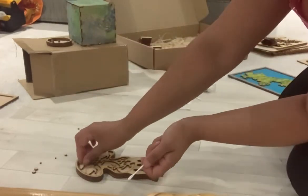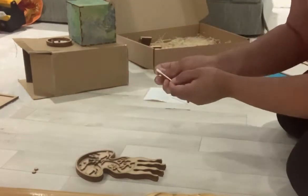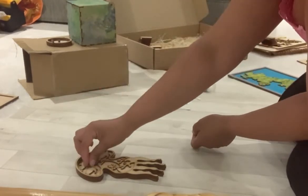Next, apply glue to the little sea creatures and the bubbles. They are used to decorate the inside of the jellyfish. You can put them wherever you like.